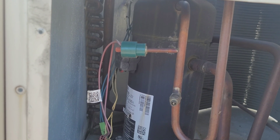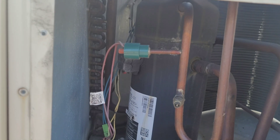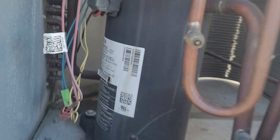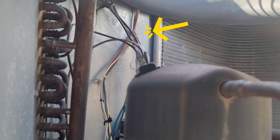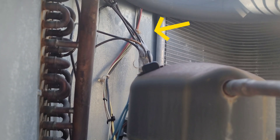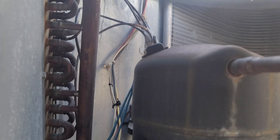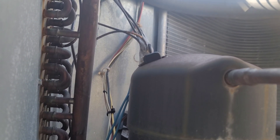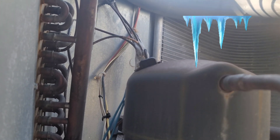It looks like we have a loss of refrigerant. The cause could be leakage somewhere. You can see here the distributor going to the evaporator lines — the multiple small lines connected to the distributor.